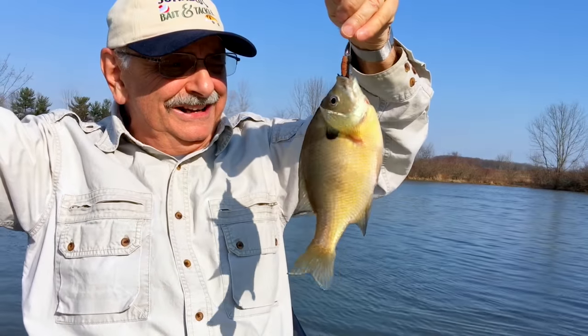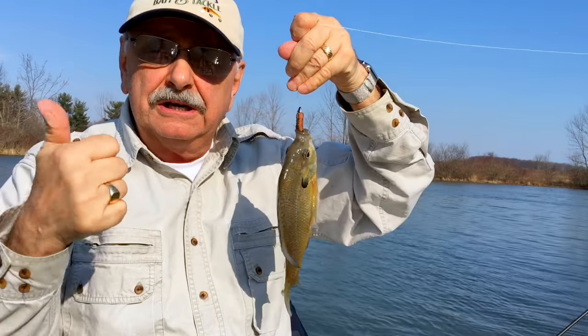Nice bluegill! All right, now that's three species — we caught a crappie, a bass, and now a bluegill.